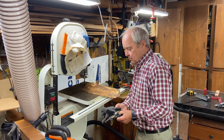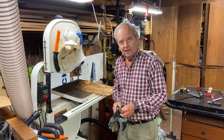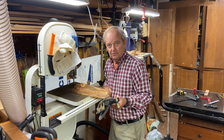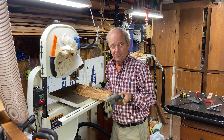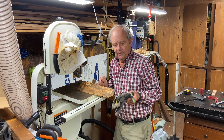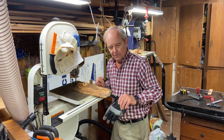Some people say, well, put on a pair of gloves to make a cut like that and then you will be protected from the blade. Well, these gloves — nor any gloves that you might put on — will provide you exactly zero protection from that blade. So you're just giving yourself a false sense of security if you think that wearing gloves is going to help you in any way.